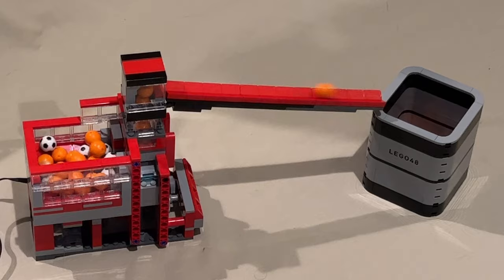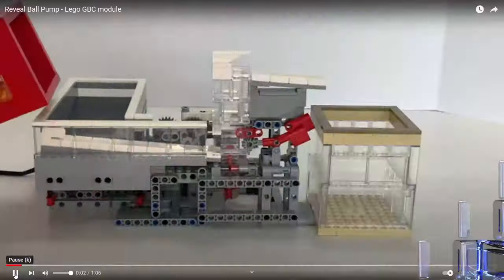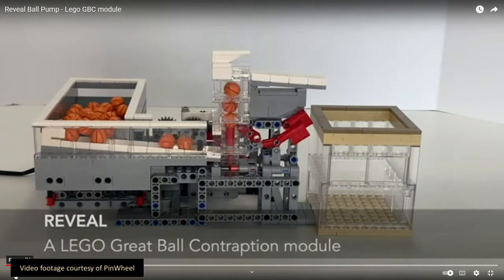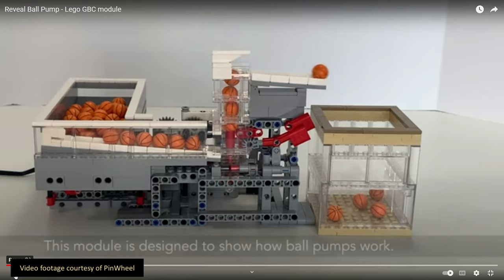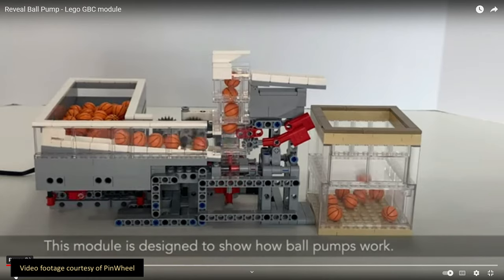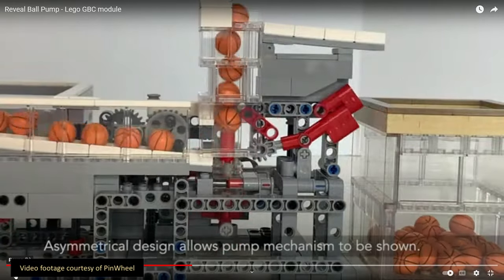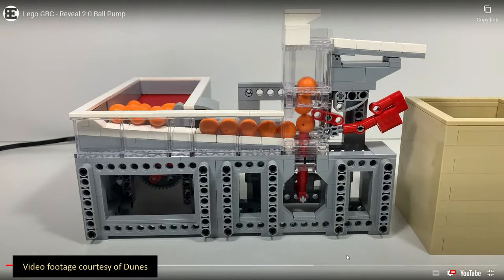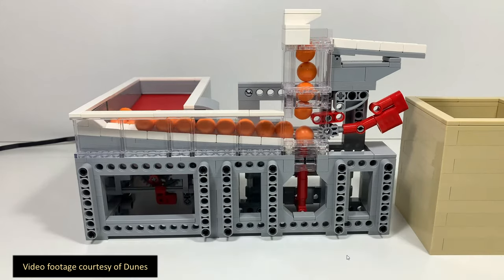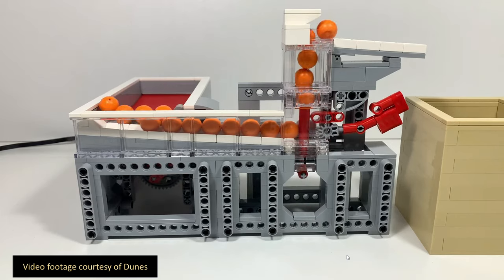Before I go, I want to point out that there are other ball pump designs out there that are worth taking a look at. Let's start with the Reveal ball pump, originally designed by my friend Pinwheel. He designed this module to be as transparent as possible so people could see how the trap mechanism works. His approach for the trap is different from the Brick World module, but obviously just as effective. He uses a timing mechanism to feed the balls into the pump, rather than the two-piston approach of the Brick World pump. This module was redesigned by Dunes to eliminate the gate mechanism and give it a better frame. It looks like a great show module with a really nice big in-basket, but it's a little large to be used as an emergency spare.